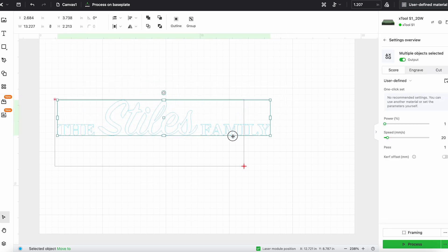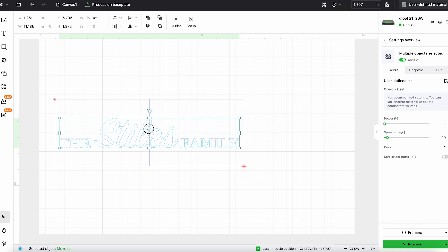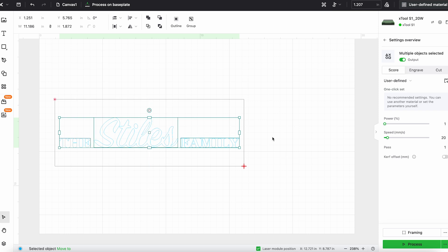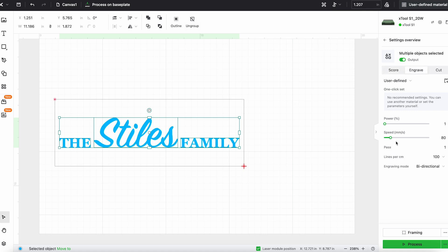I'm gonna select all three of my design elements and move them over the processing area. Now I can resize them, move them around — you can even see that center lines pop up, so I can center them within the processing area. We can move each of the individual pieces as well to get it exactly how we want it. Then I'm gonna select all three, group them together, pick engrave, and go ahead and set the power, speed, and lines per centimeter for my project.